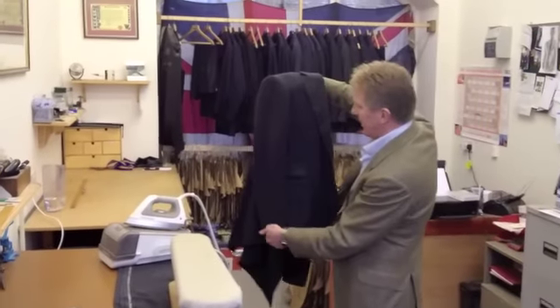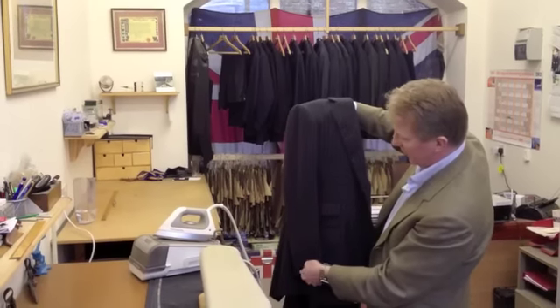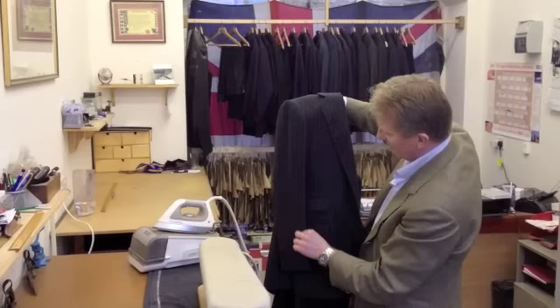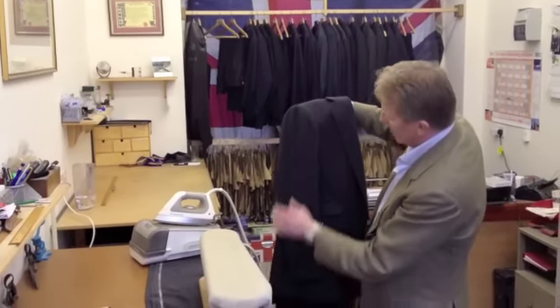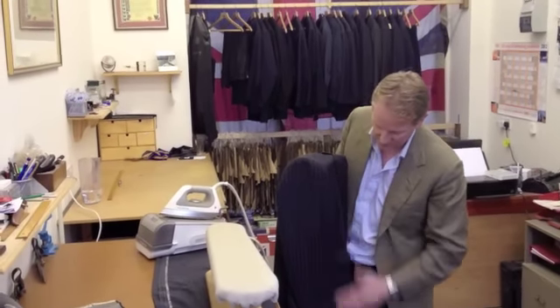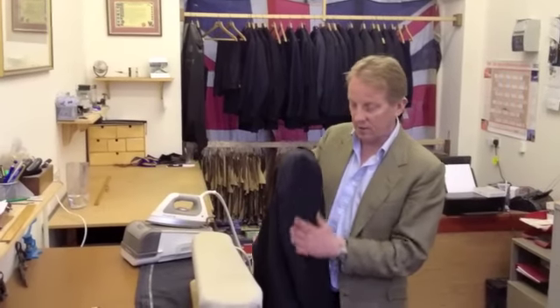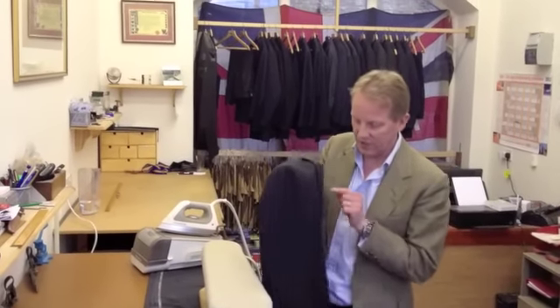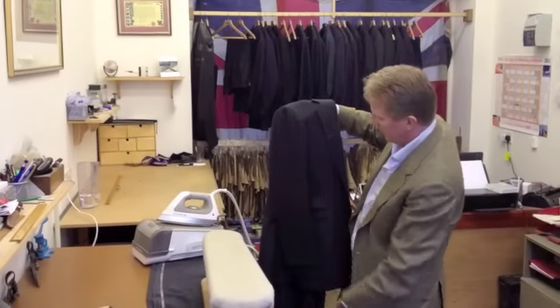I don't know how clear that is to you, but you can see now that sleeve is beautiful and flat and crisp, but it hasn't actually got a crease in there. You can see if you open it, there's no crease. You'll notice Prince Charles sometimes has a crease down there, which is probably because he has military valets pressing his suits — and in the military they do like a crease there. But we're civilians, so we don't have them.